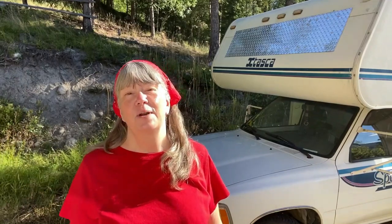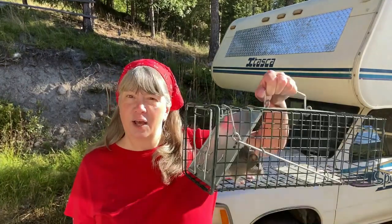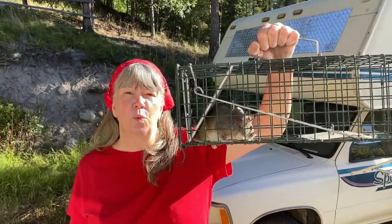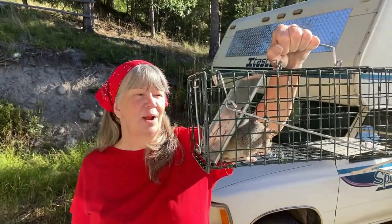Today is the day I'm going to start painting Honey, my RV, but there's something I have to do first — I have to find somebody a new home. This is a half-grown pack rat, or wood rat, common in our area, unfortunately. This is my seventh rehoming of a pack rat.